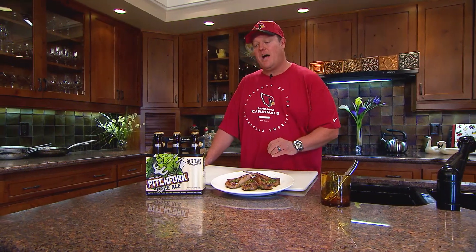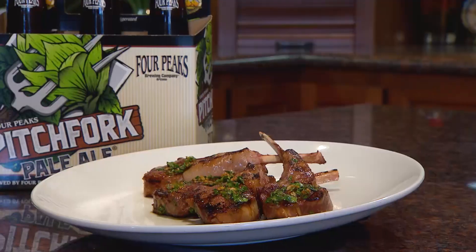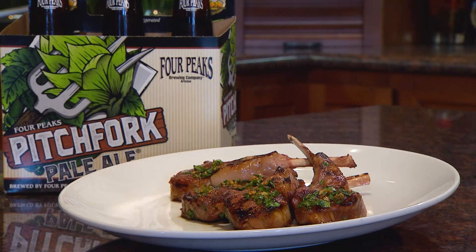Remember guys, you can get all of your ingredients at your local Albertsons and Safeway. Look at this work of art — it's the soy ginger glazed lamb chops. They're amazing, and they're gonna pair so nicely with this beautiful Four Peaks Brewing Company Pitchfork Pale Ale.